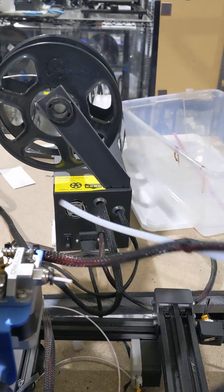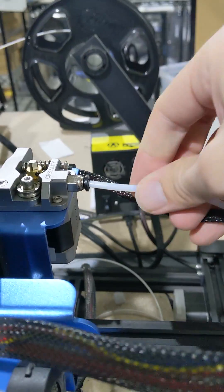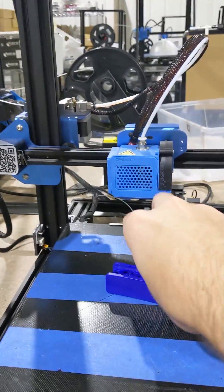This kind of problem only really exists if you have a bowden tube. Some of the direct drive 3D printers coming out now use a direct drive system to totally avoid this, but if you have a 3D printer with a bowden tube, this might be something you want to check.